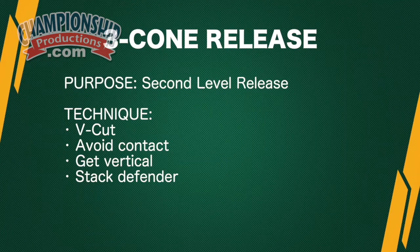Another drill that we like to work for our conversion routes is the three cone release. I call this the second level release, but we put three cones to indicate where exactly that defender is going to be. The purpose is our second level release. The technique we want to use: V cuts, sharp angles, avoid contact, get vertical and stack the defender.